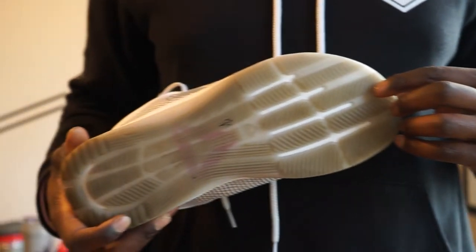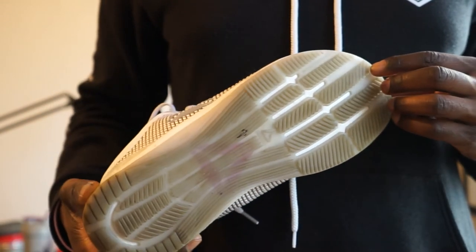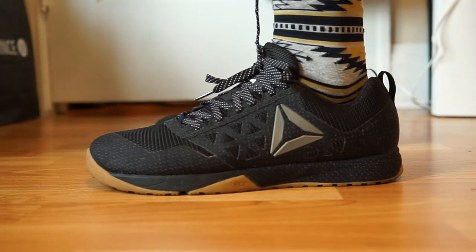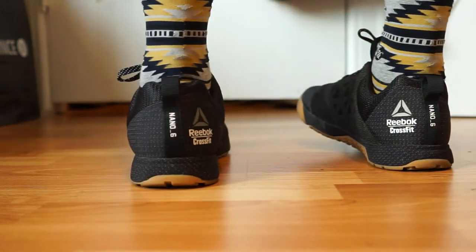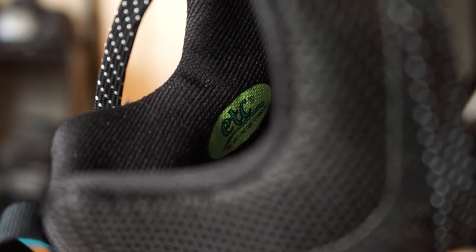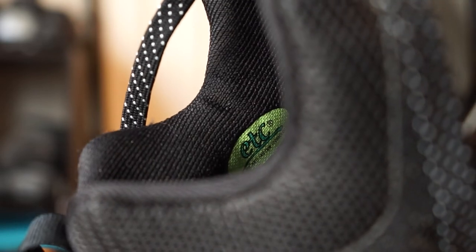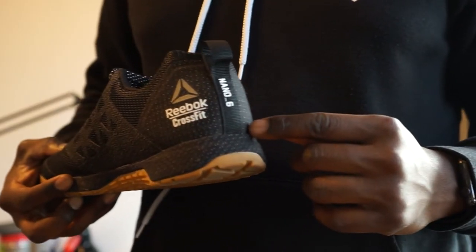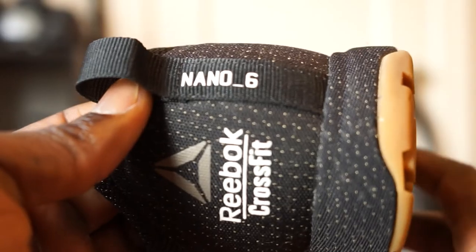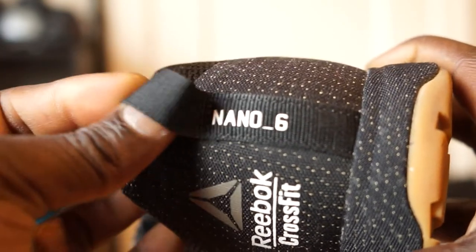I really like the sole a lot — way more than the Nano8 — because it's just a bit more solid and it doesn't feel like your foot is moving around when you're performing heavy lifts, but soft enough that you can maintain a good solid amount of running in this shoe. This shoe also features an ETC anti-friction inner liner that keeps your foot cool and dry and prevents any buildup of odor-causing bacteria. Since this is the last real crossfit branded shoe, you've got the Nano6 branding on the back, the Reebok Crossfit logo, and a pull tab to help get your foot inside the shoe.